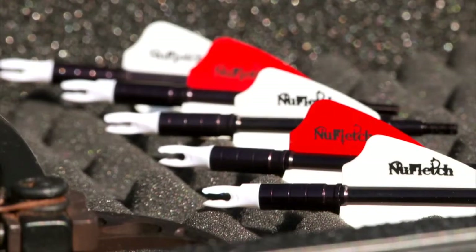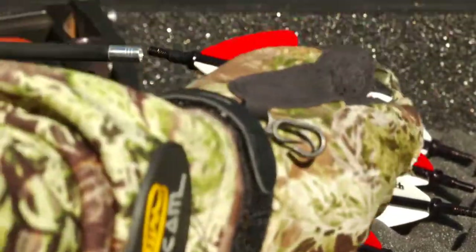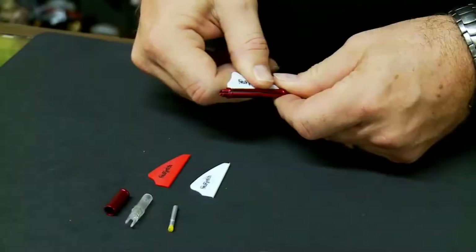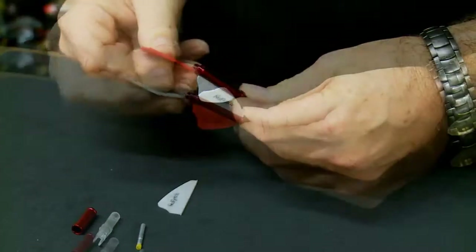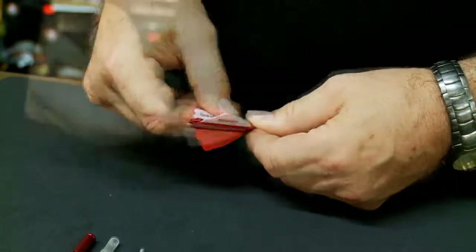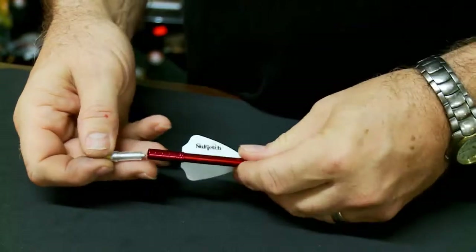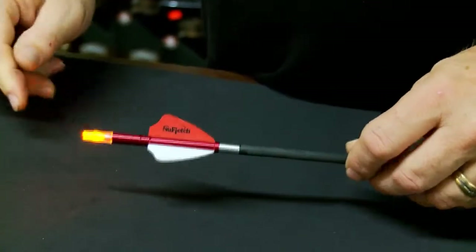New Fletch's APE arrow tails are specifically designed to combat these problems. New Fletch arrow tails are easy to assemble. Simply take the slotted ferro and add the provided three vanes. Screw on the knock cap, add an igniter light stick, and finish with a clear knock. Fully indexable knocks and lights are provided.